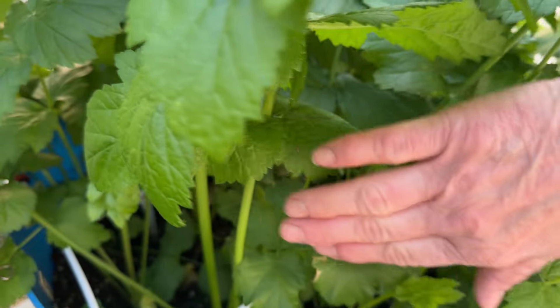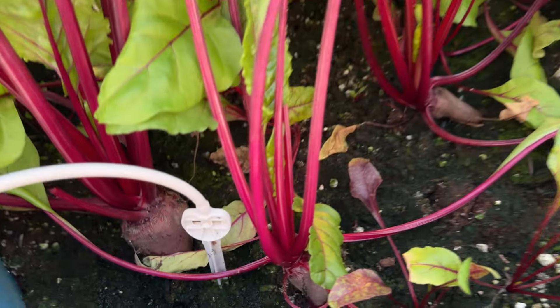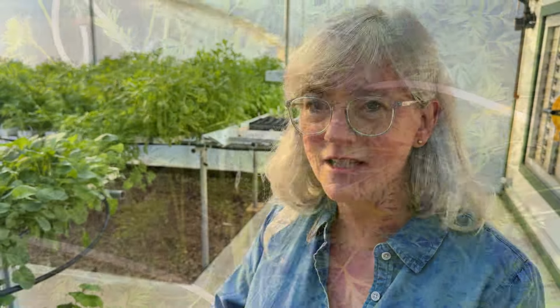Since we're over in this part of the greenhouse, I thought I'd show you our deep barrel hydroponics. In the first barrel I have my parsnips — they're doing really good. Then the second one has beets, and they're actually forming in there. Onions are going crazy everywhere, and the carrots — I have three different plantings there so I can get a bunch of different harvests, and they're thriving too.